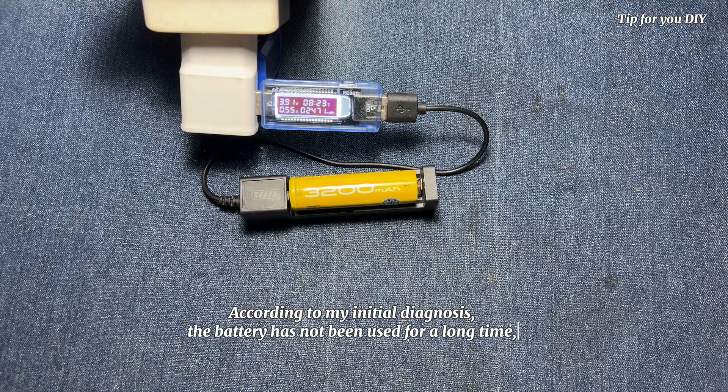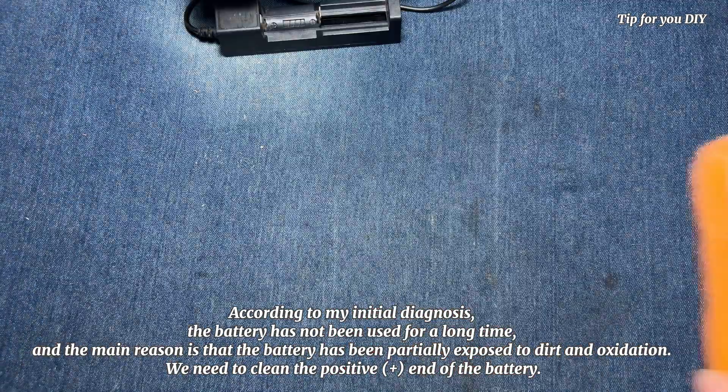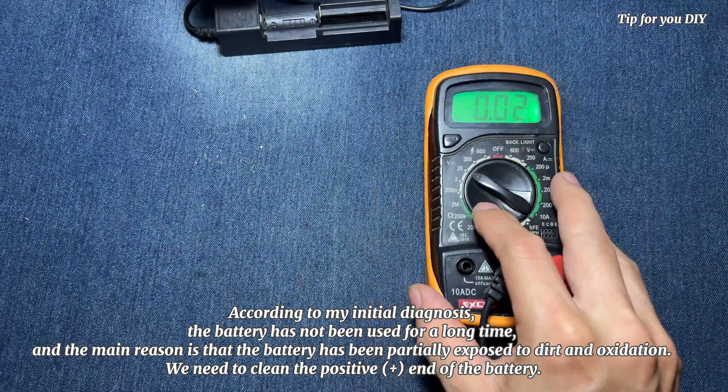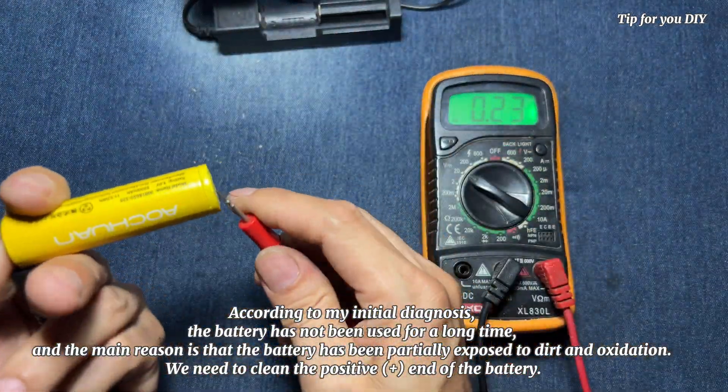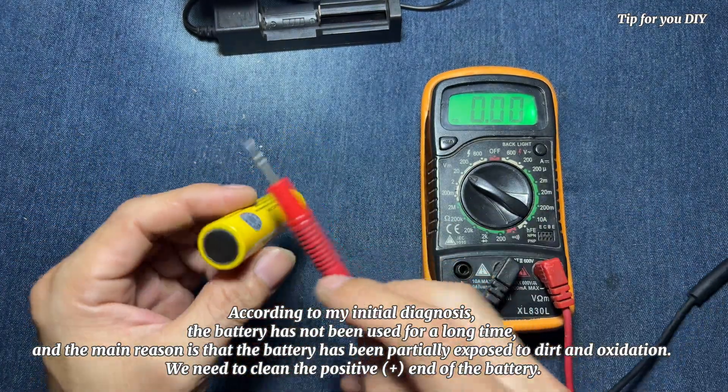According to my initial diagnosis, the battery has not been used for a long time. The main reason is that the battery has been partially exposed to dirt and oxidation. We need to clean the positive plus symbol end of the battery.